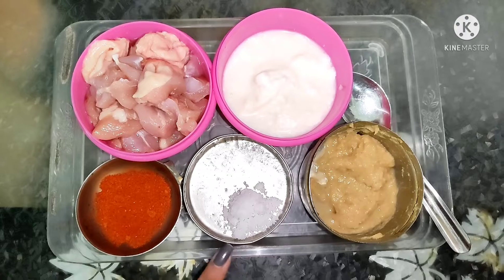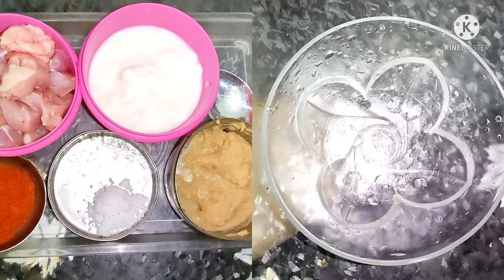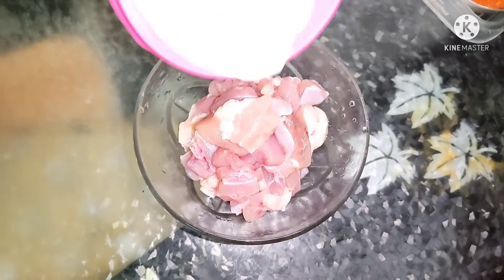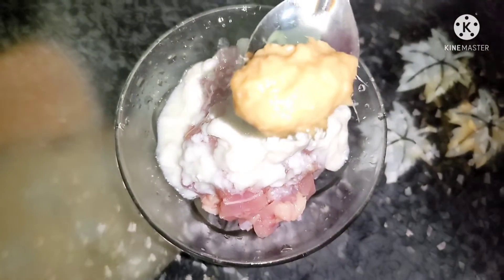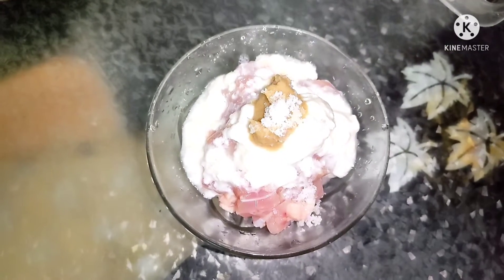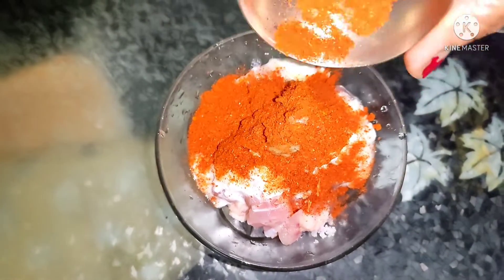Chicken and all the vegetables. 2 spoon perugu, 1 and a half spoon ala meloli paste, salt, 1 spoon karam. Mix it into a baga mixture.